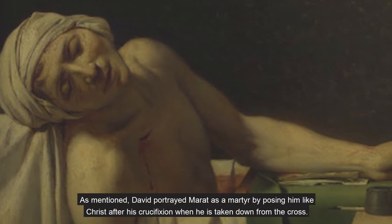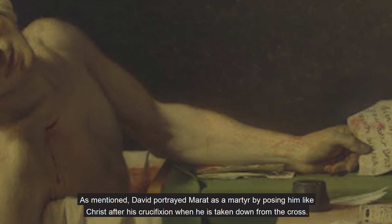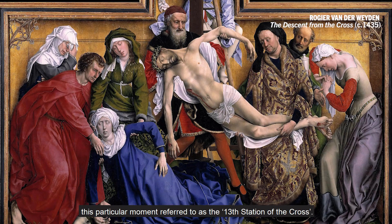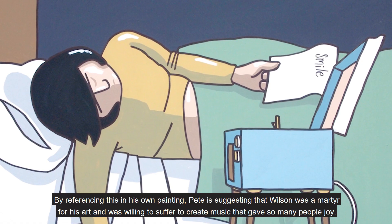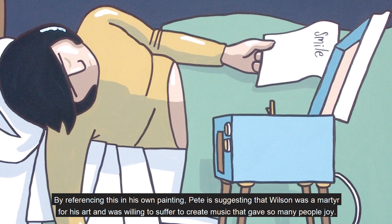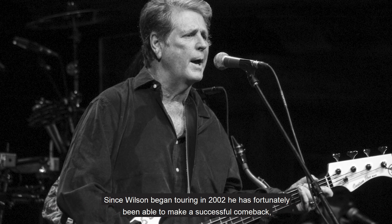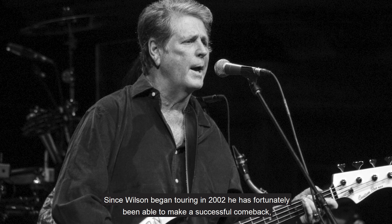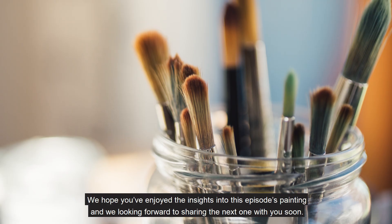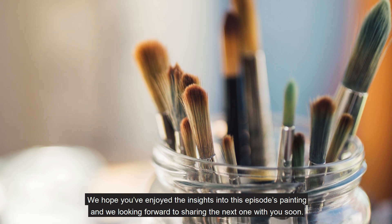David portrayed Marat as a martyr by posing him like Christ after his crucifixion, when he is taken down from the cross. This scene has been depicted in many paintings throughout history, this particular moment referred to as the 13th station of the cross. By referencing this in his own painting, Pete is suggesting that Wilson was a martyr for his art and was willing to suffer to create music that gave so many people joy. Since Wilson began touring in 2002, he has fortunately been able to make a successful comeback, travelling the world to perform the iconic songs that changed the history of music forever. We hope you've enjoyed the insights into this episode's painting and we look forward to sharing the next one with you soon. Many thanks for watching.